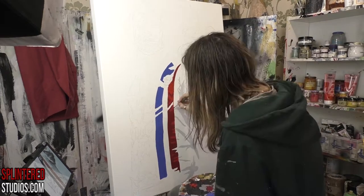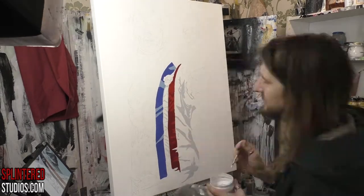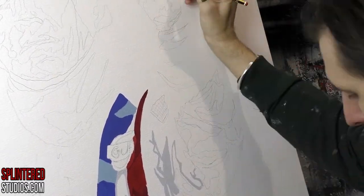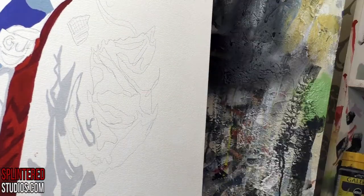We're painting Steve McQueen from the Le Mans film, which is a passion project he made in 1971, I think. It's not aged well, the film. I think you need to be a real big car nerd to appreciate it. I'm not a car nerd at all.